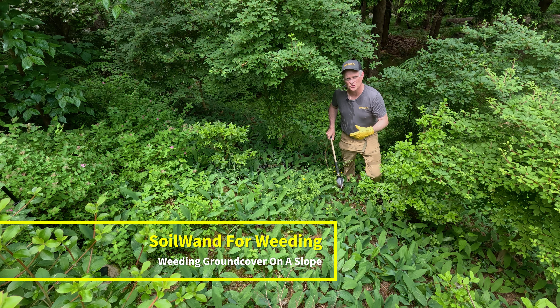Hi, my name is Angus Junkin, founder of Botanoworld and inventor of Soil Wand. Today I want to talk to you about weeding in mixed beds. Specifically, I want to talk to you about working in ground cover.